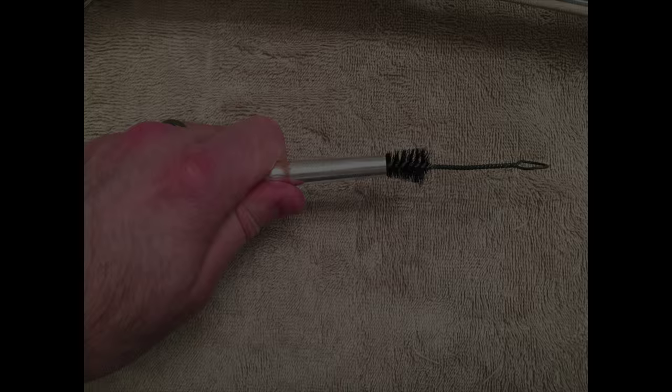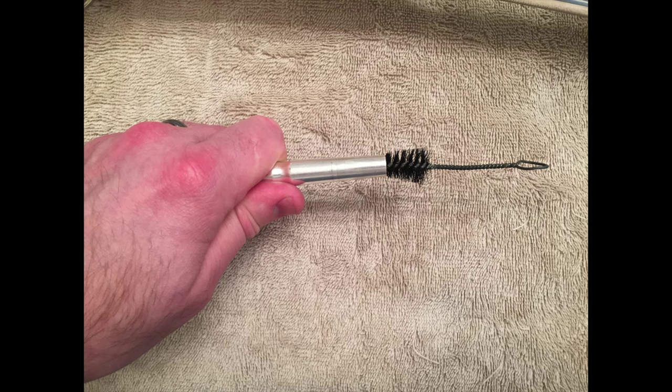Lastly, use a mouthpiece brush on your mouthpiece — work it through the bottom and through the top to clean it out. So have fun cleaning your trumpet and giving it a tune-up, and your house will smell lemony fresh for the rest of the day.